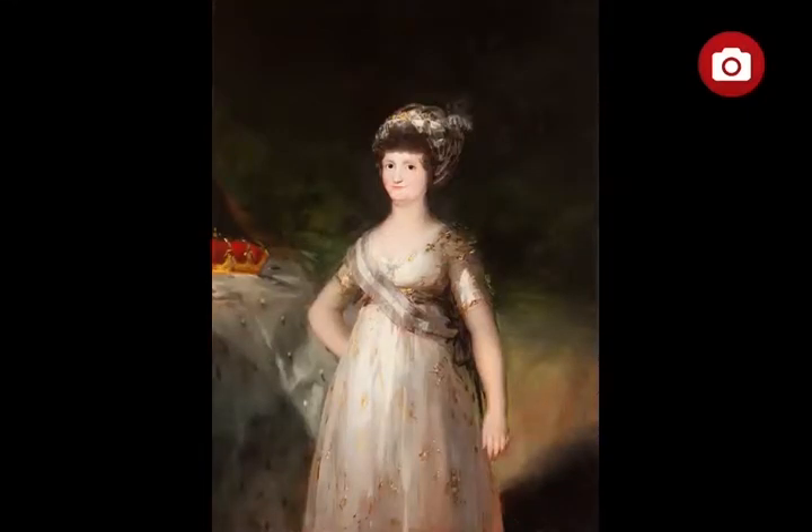The Portrait of Queen Maria Luisa of Parma, by Francisco de Goya y Lucientes. The Portrait of Queen Maria Luisa of Parma, consort of King Charles IV, is a very interesting work.